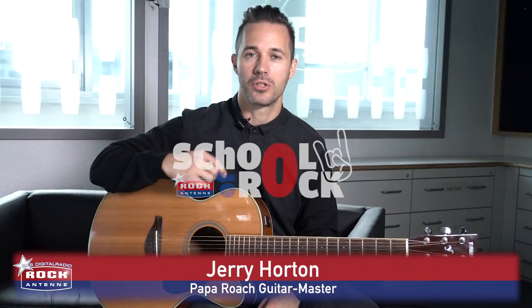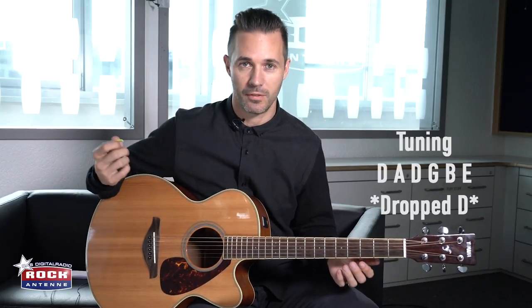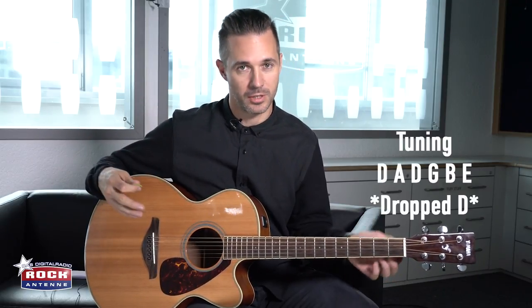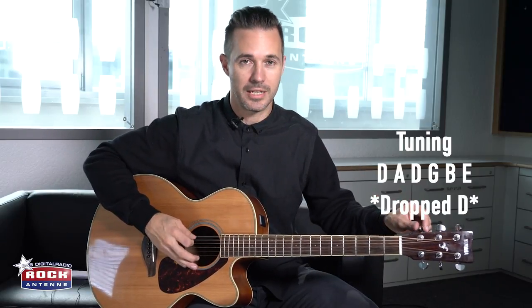What's up, I'm Jerry from Papa Roach and today I'm going to be showing you a little Last Resort. First, if you have a standard tuned guitar, you need to take the top string and tune it down to a D.